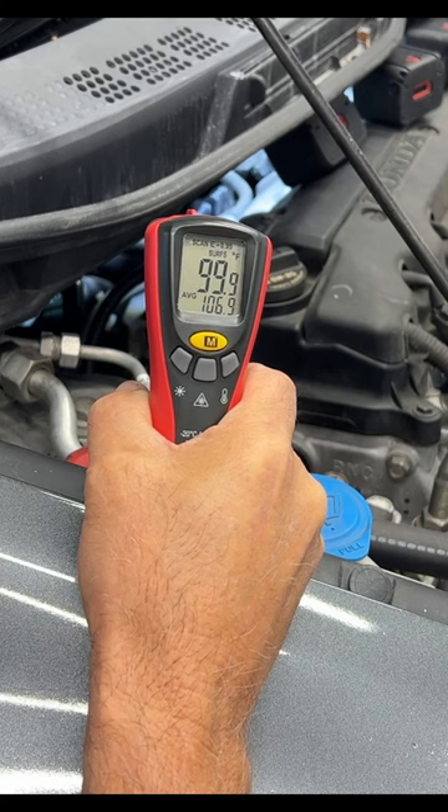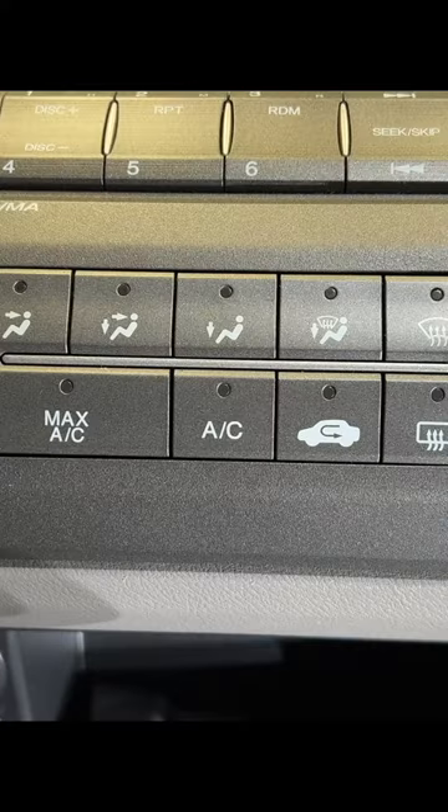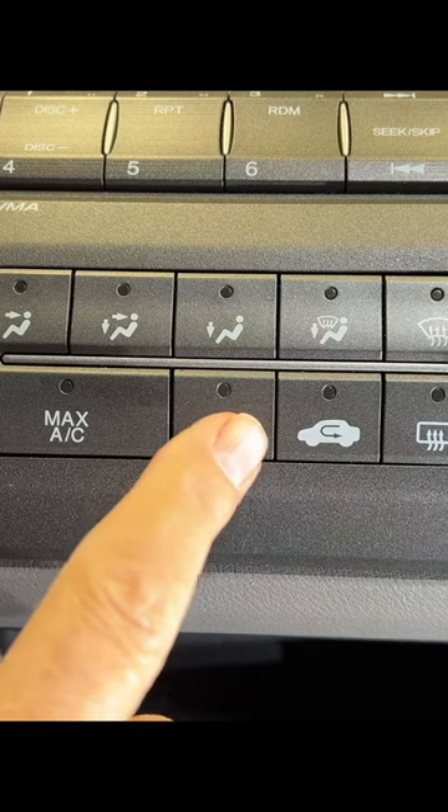So according to this, my heater core is not plugged. So from inside the vehicle, we're going to do the diagnostic test on the AC control head.